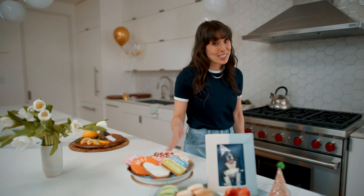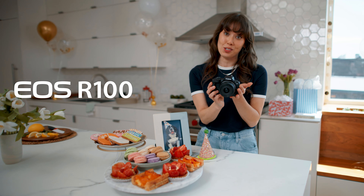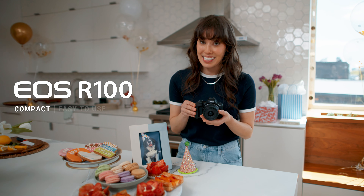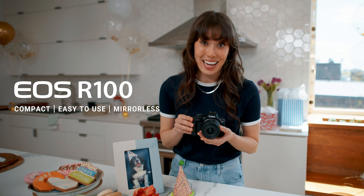Hey there! Today's Augie's third birthday and I'm having a few friends over to celebrate. That's why I'm so excited to use my Canon EOS R100 — a super compact and easy-to-use mirrorless camera that packs the power and performance you'd expect from Canon.